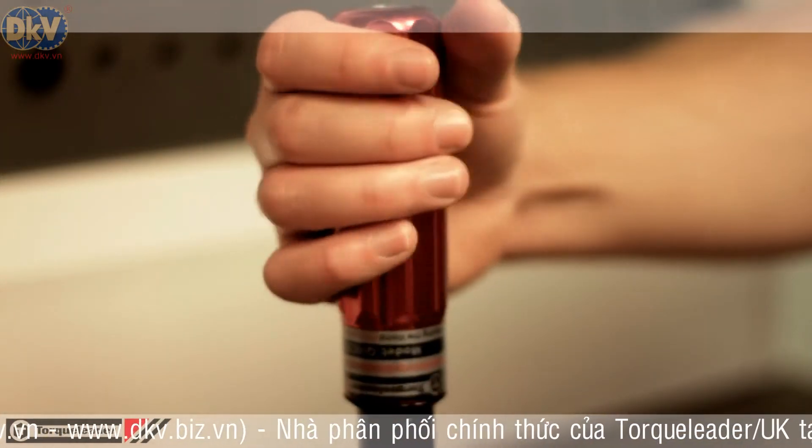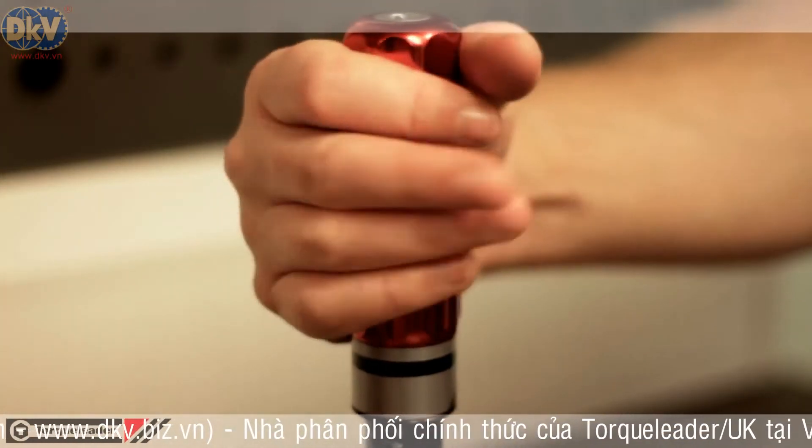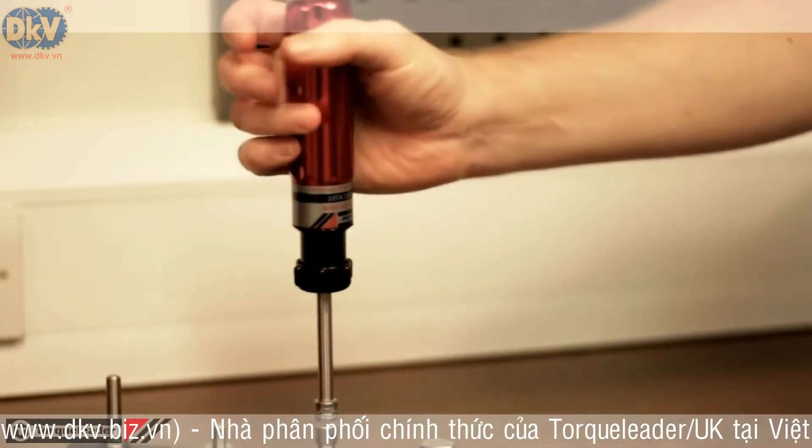The anodised aluminium handle and stainless steel shafts provide a robust tool for long-term industrial use.